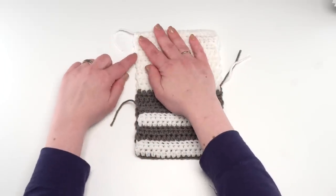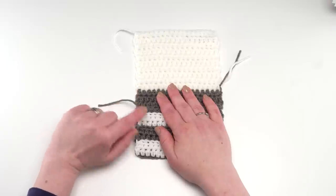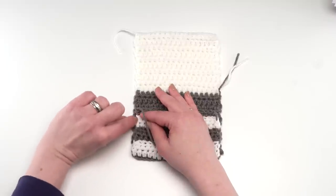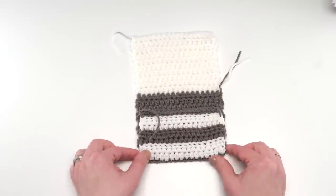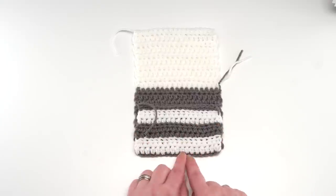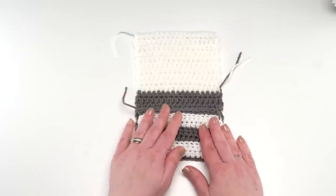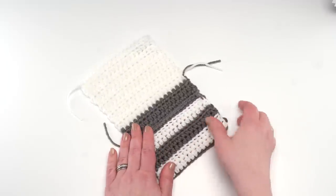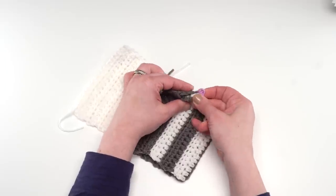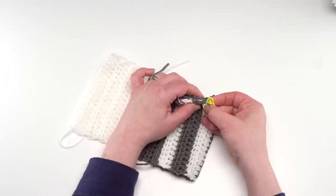Single crochet all along that side, crochet across our foundation chain — this is where working into that back hump is easier because now we've got two loops to work into. Single crochet along this side, change colors again if you like, and then finally single crochet along this side through both layers until we get to the bottom edge. I do recommend using stitch markers or clips to hold your pocket in place before you start single crocheting through both layers.